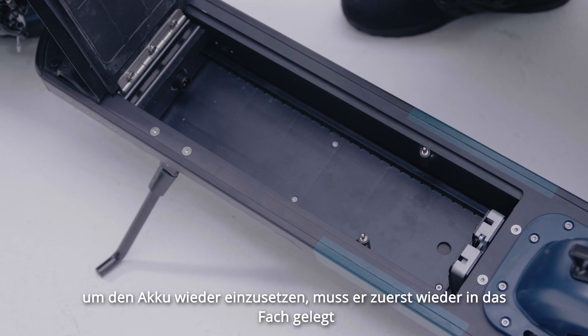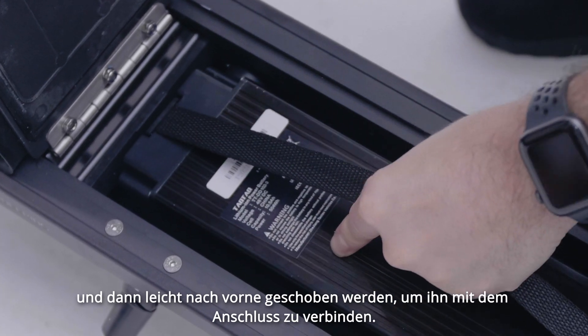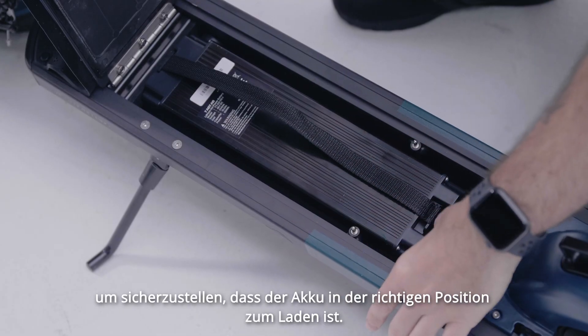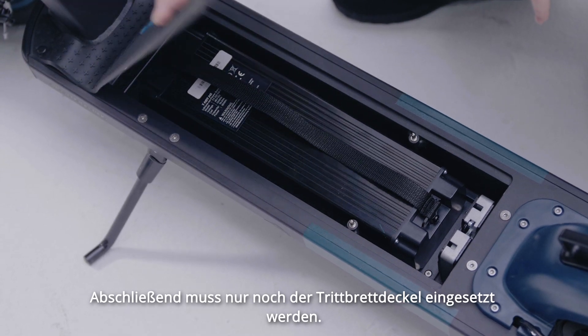To reinstall the battery, place the battery into the footboard compartment and push forward to connect the battery to the discharge port. Firmly push the pin at the back of the battery until it reaches the edge to ensure that the battery is in the correct position for charging. Complete the installation by closing the footboard lid firmly.